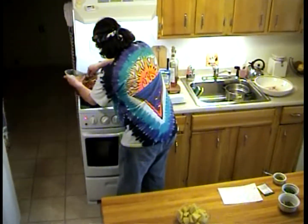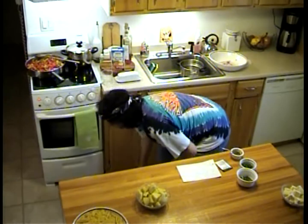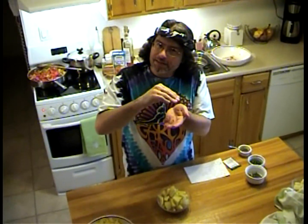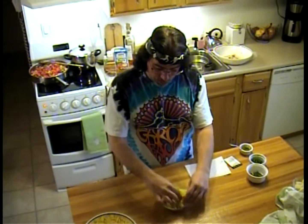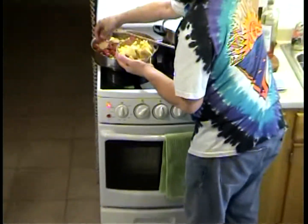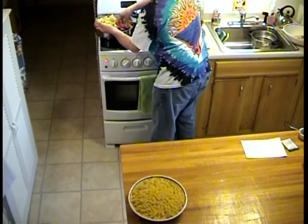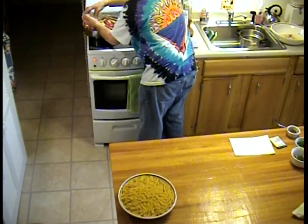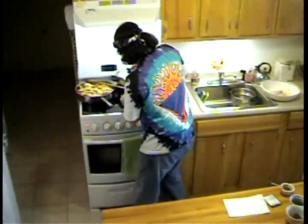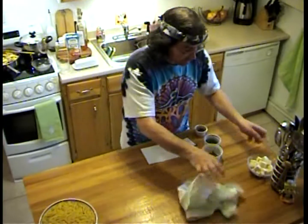This is unbelievable — these are artichoke bottoms. Normally you see artichokes in the store with that little fibrous piece and a bunch of leaves, but these are just the bottoms, which are the treasured part of the artichoke. I'm going to add these in.